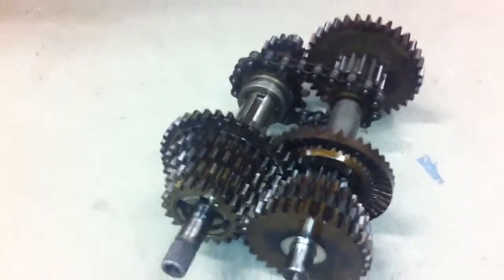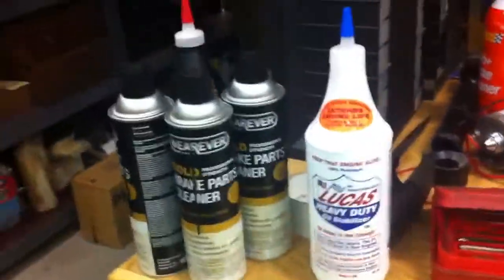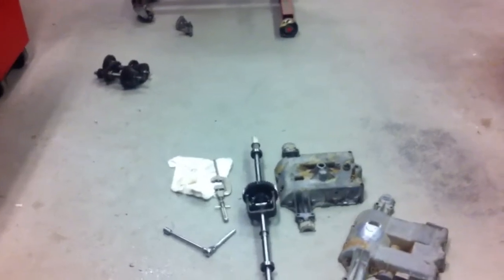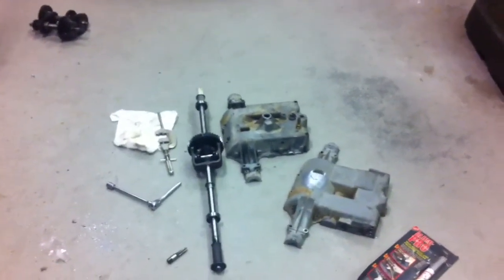We got the gear set cleaned up — I don't know how much I'm going to take that apart to blow it apart for cleaning, but I got some of that Lucas oil stabilizer stuff. We'll finish cleaning her out and hopefully get her back assembled in the next couple of days. That's it for now — putting together a freaking lawnmower gearbox.